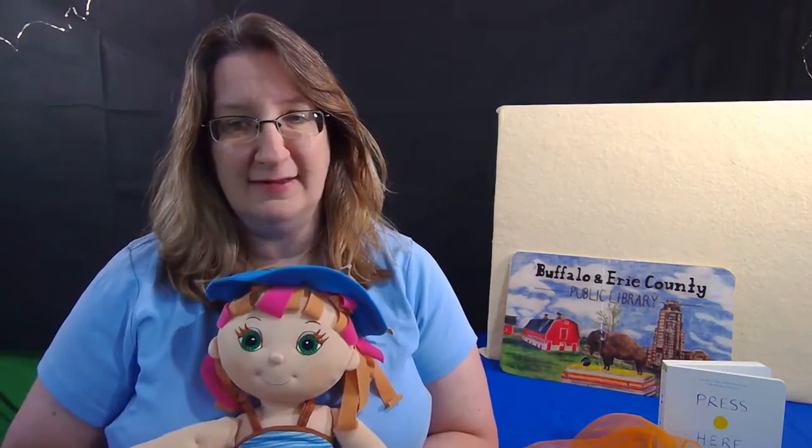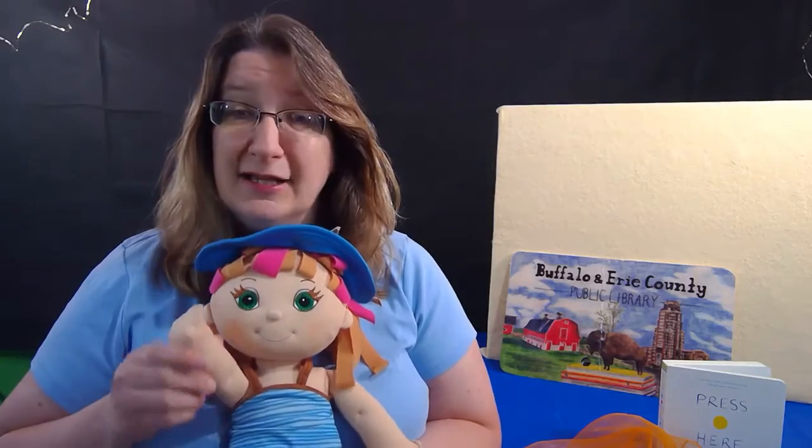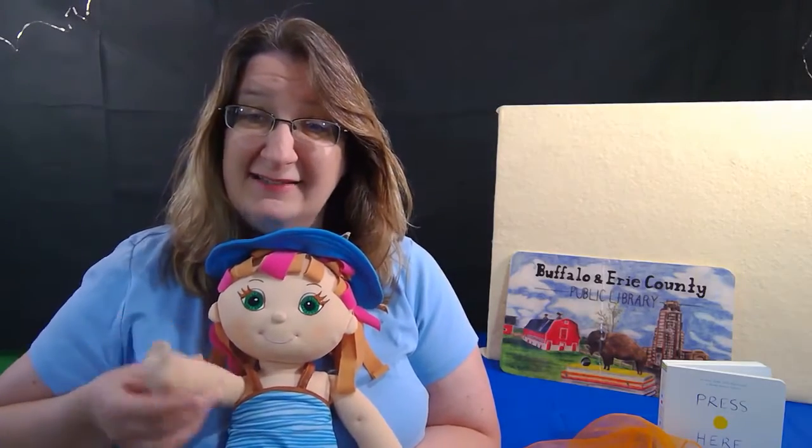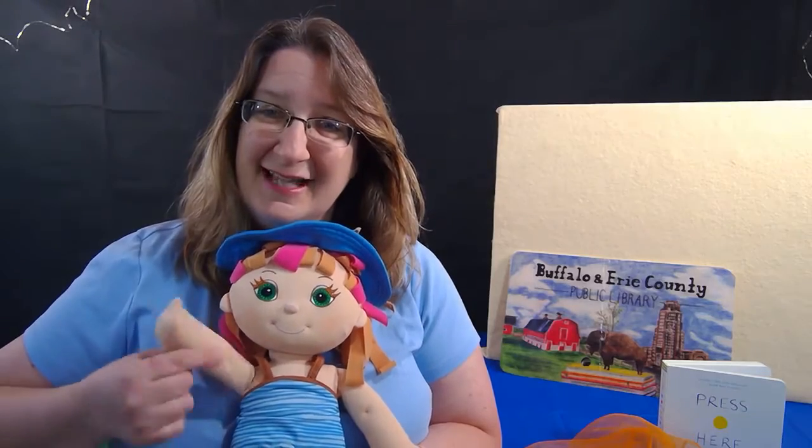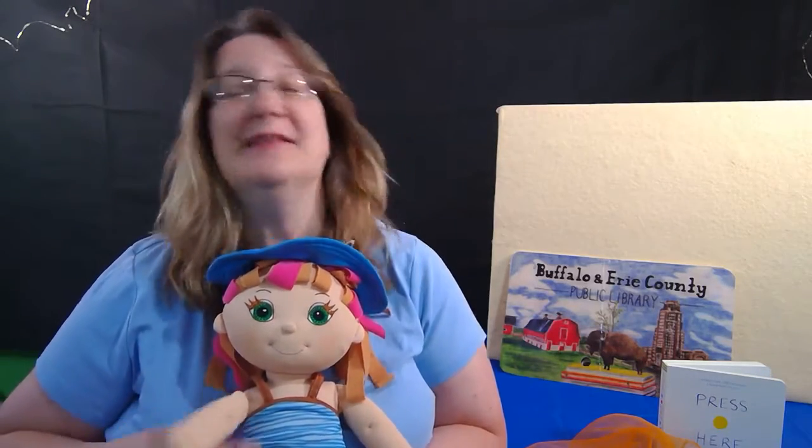Let me introduce you to my demonstration doll friend. This is Sally. Little ones, can you say hi to Sally? Sally's going to wave to you. Hello! Can you wave back? Great! I'd like to start off with a hello song, so let's begin.